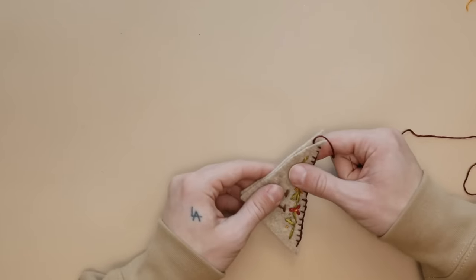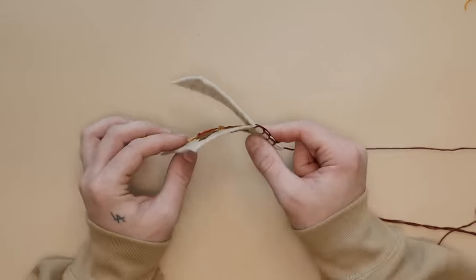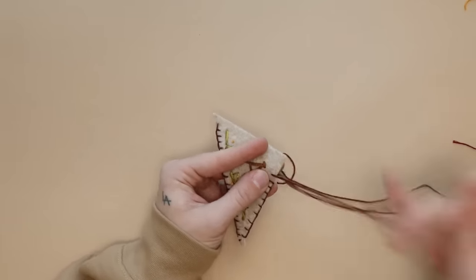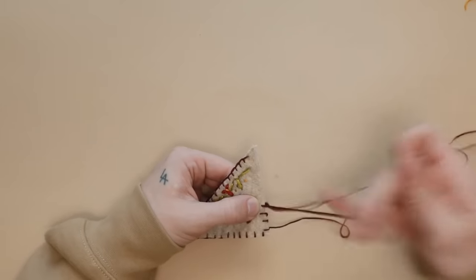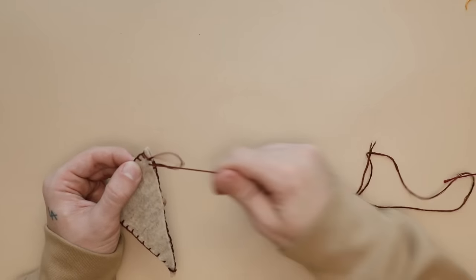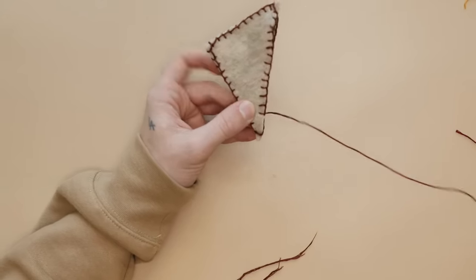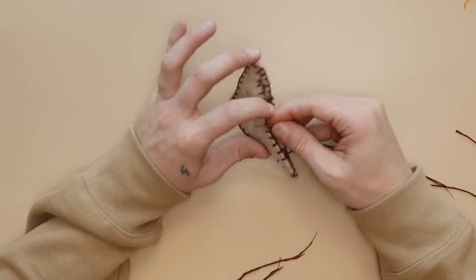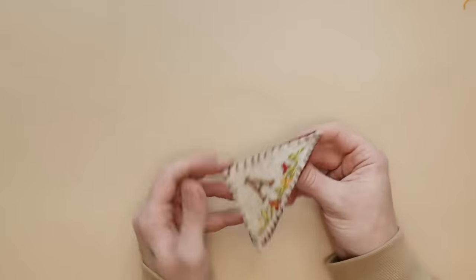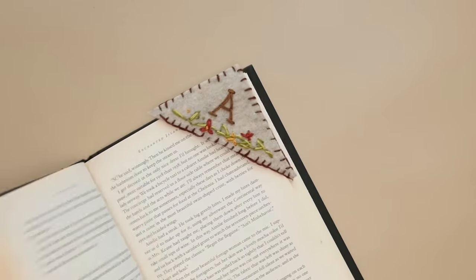Stack the two felt pieces together when you get to the end and sew the top edges — but not the inside opening, because that's where you slip it over the book page. Sew all the way around the edge, then stitch the back side of the opening (the non-embroidered side). That's how you create your little bookmark. I hope that was easy to follow — it looks so freaking cute and I am obsessed with it.